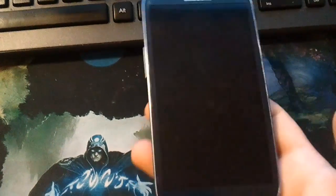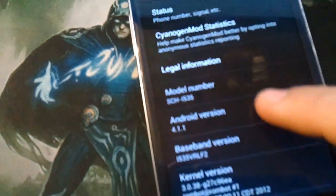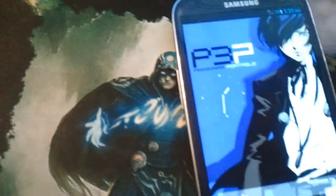A lot of people seem to have had some questions about CM10 on the Verizon variant of the S3. Just to confirm it for those naysayers - this is the SCH-I535 running 4.1.1 CyanogenMod. This is D-Hacker's July 21st build.